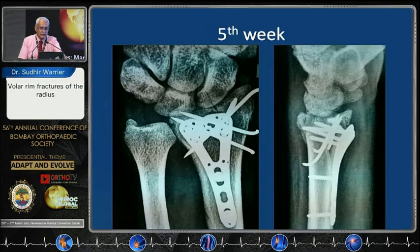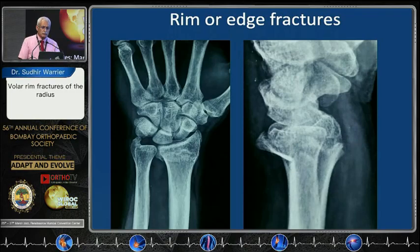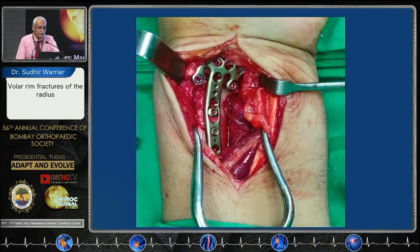That gives you a very strong stable unit and you can then start mobilization. You can see most of the angles have been restored and this fellow gave a very rigorous physical test to become a policeman. Rim or edge fractures like this can easily be treated with this very big and bulky looking plate, but it is a fairly safe plate if you use it correctly.